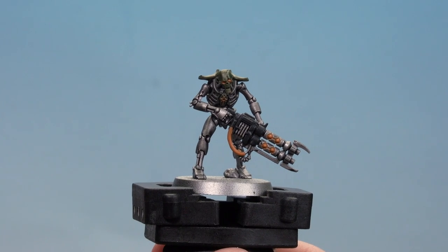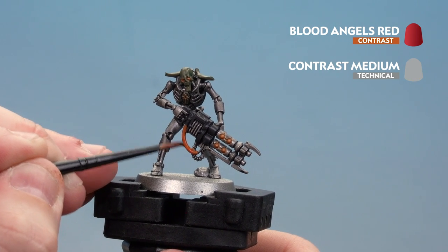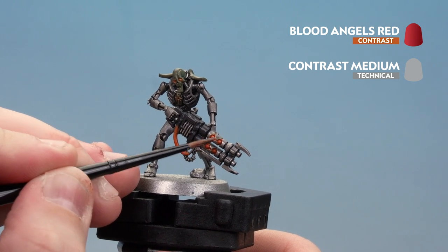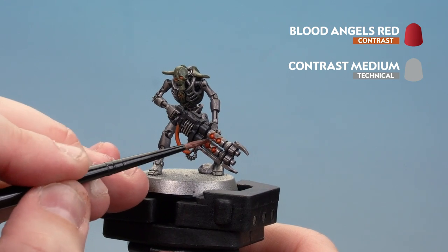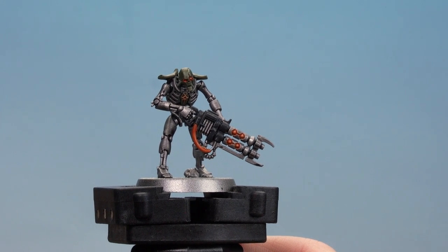Once the Coelia Greenshade is dry, we're now going to apply Blood Angels Red — thinned down to one part Blood Angels Red and one part contrast medium, so 50/50, one paintbrush measure of each. Run that into the recesses. You can still see the orange raised on top, which gives it a nice glowy blend. With the red energy now done, the Mephric Dynasty is completed.